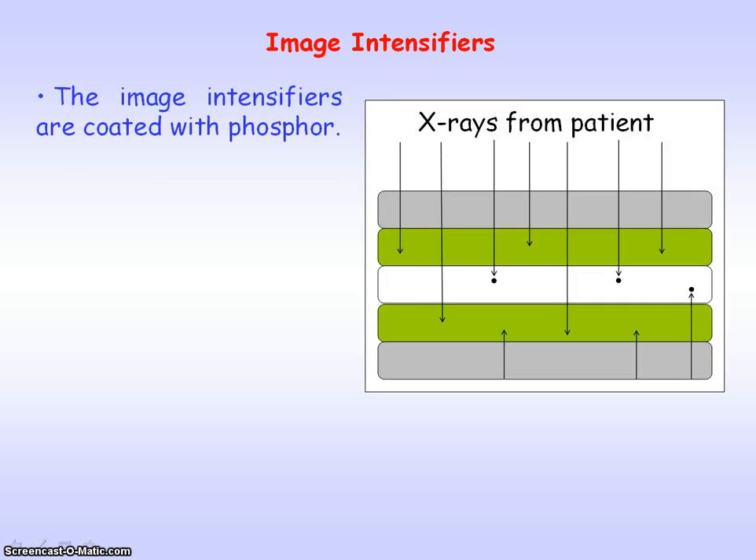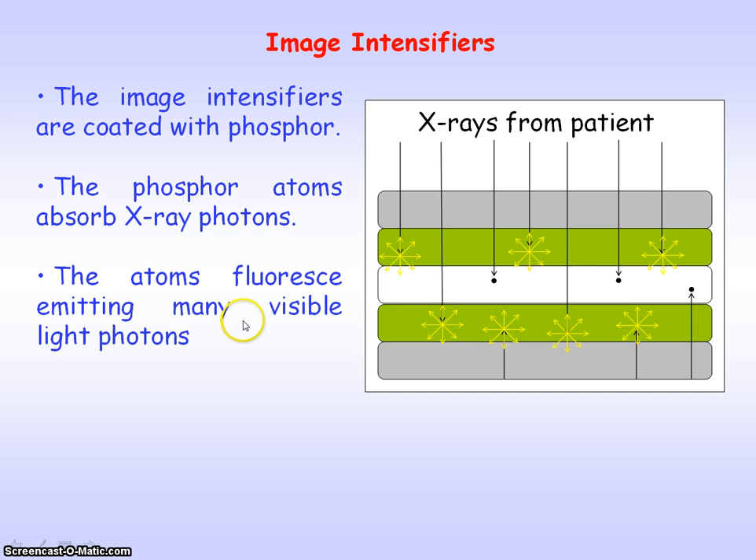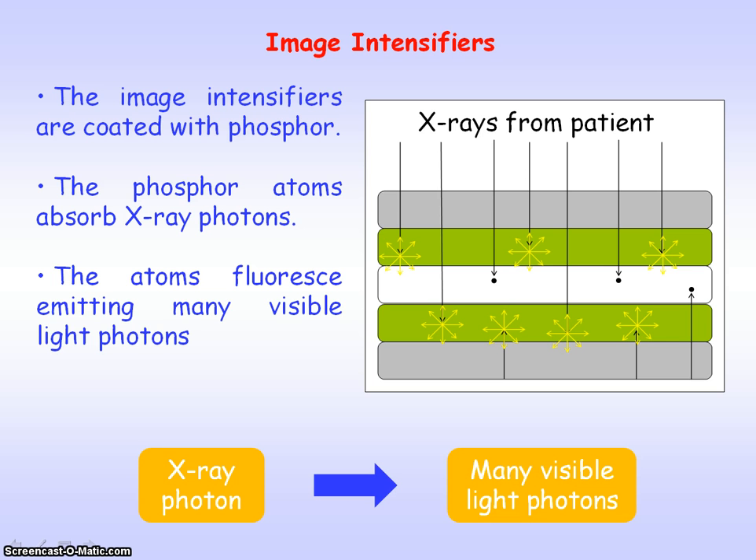The image intensifiers are coated with phosphor and the phosphor atoms absorb the x-ray photons. As a result, the atoms fluoresce, emitting many visible light photons. So one x-ray photon can be converted into many visible light photons, and that's because an x-ray photon has more energy because it's at a higher frequency than visible light.